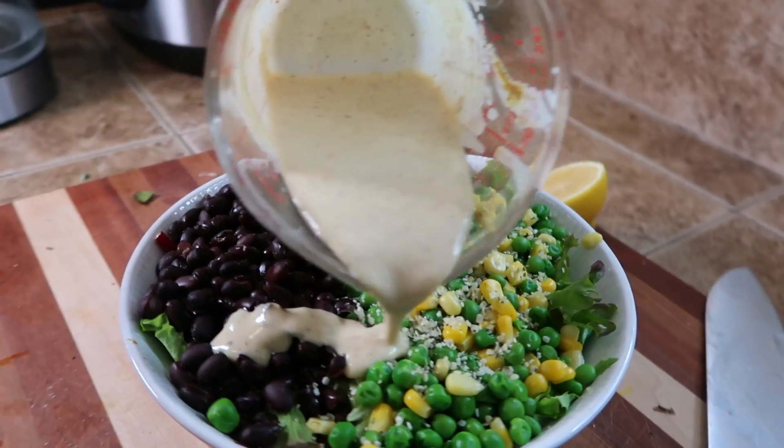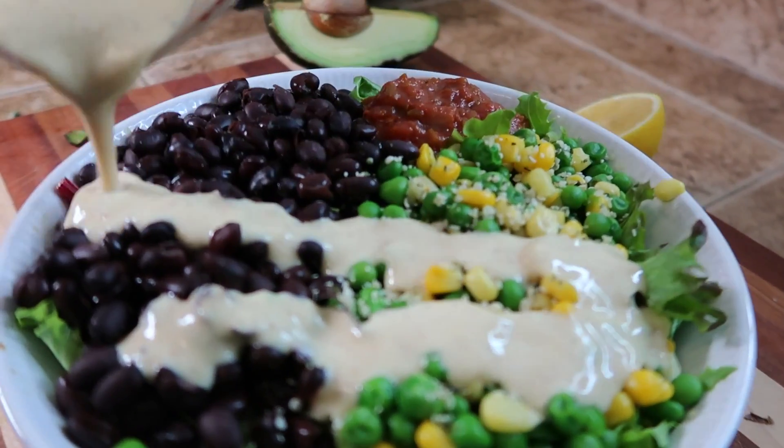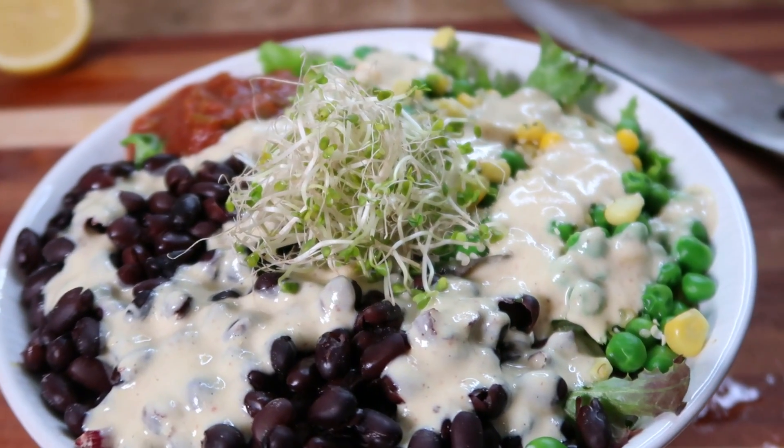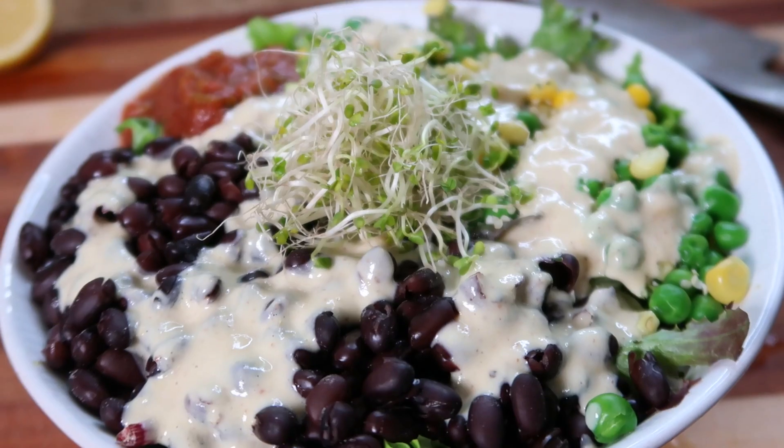This one's so good. It's nice and fresh because of the lemon, but creamy from the tahini, and it all goes together so well. You can put this on just about anything — it'll go great on salads, stir fries, or big Buddha bowls. I think you guys are really going to like this one.